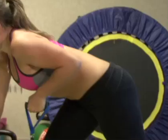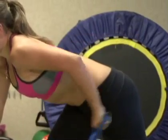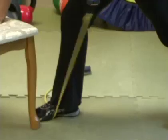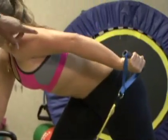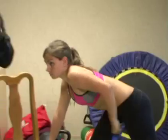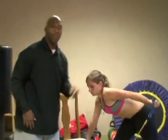Kick those triceps back, keep that arm up, kick it back and squeeze. Notice where her foot is — the closer the foot, the more tension; the further away, the less tension. Whenever we're training, always go at your own pace, train hard, change smart.